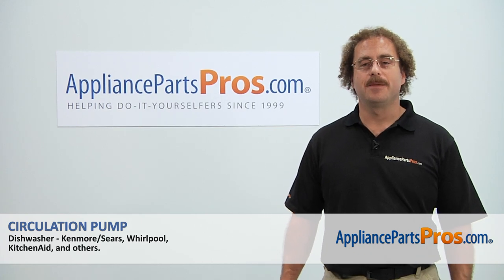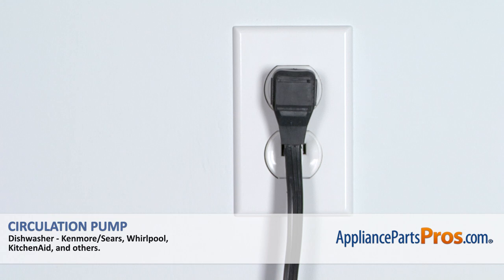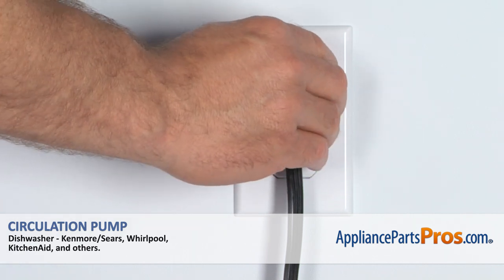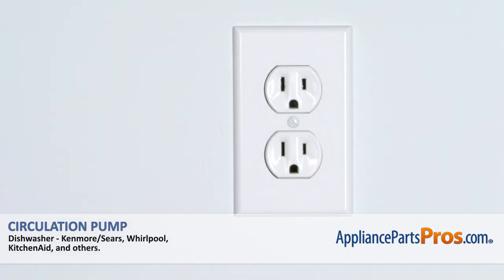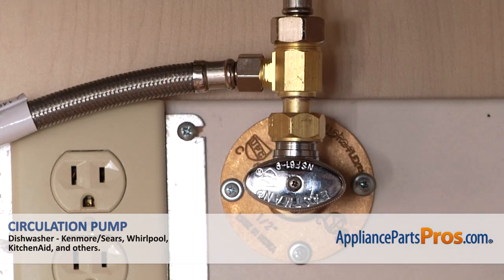Hi, this is Matt with AppliancePartsPros.com. Today we'll be showing you how to repair your appliance. Remember, anytime you work on an appliance, make sure it's unplugged or the circuit breakers are off so there's no chance of electrocution. Also, make sure you turn off the dishwasher's water supply underneath the sink.